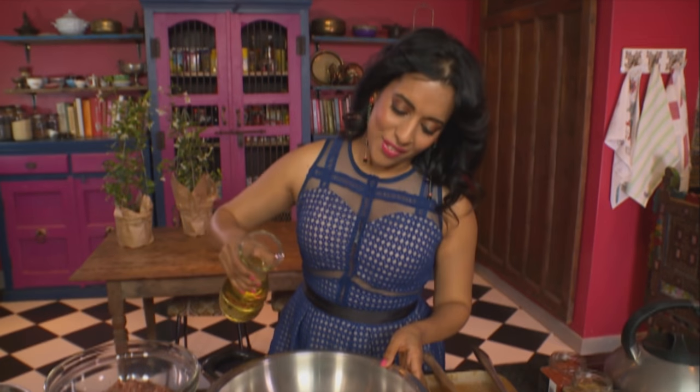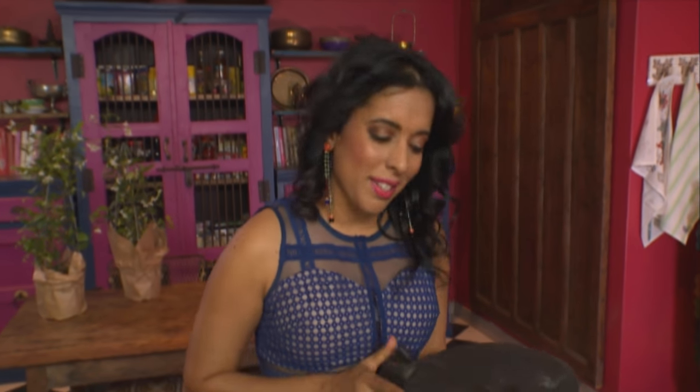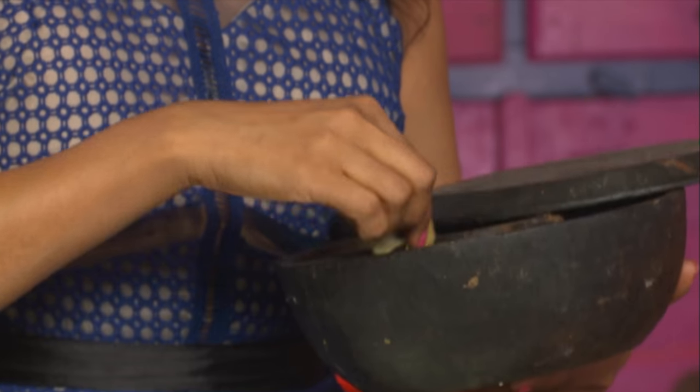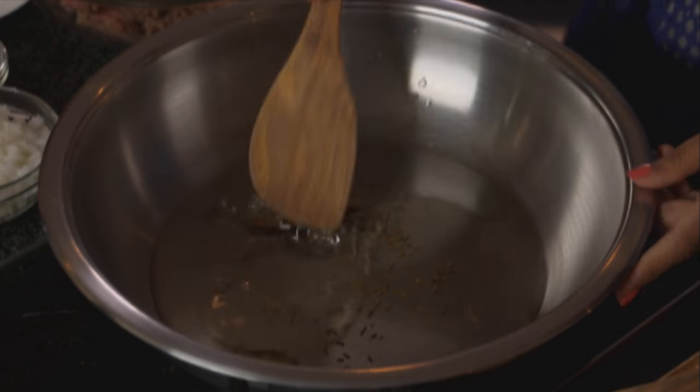Starting out with the koftas. Fry off the onion in some sunflower oil, then add some whole spices just to flavour that oil — a cinnamon stick, a bay leaf, and a tiny pinch of cumin seeds. The spices start to sizzle, give them a stir, and then fry off the onion.